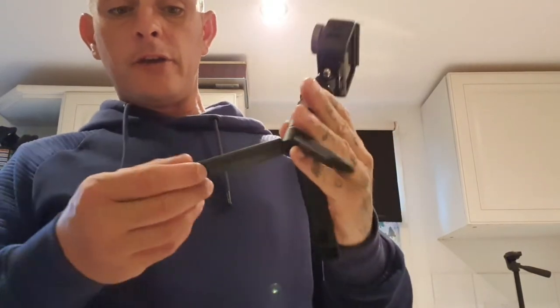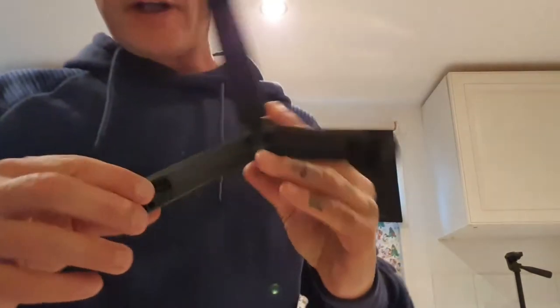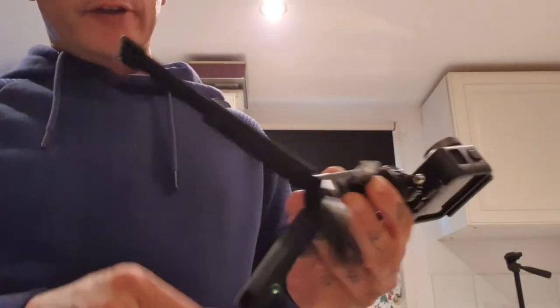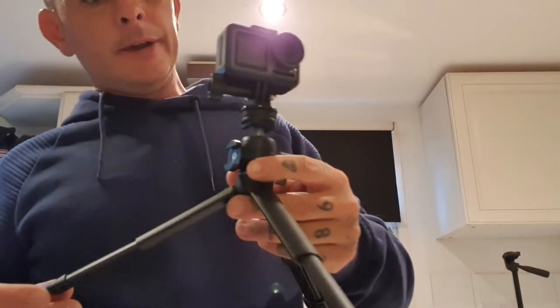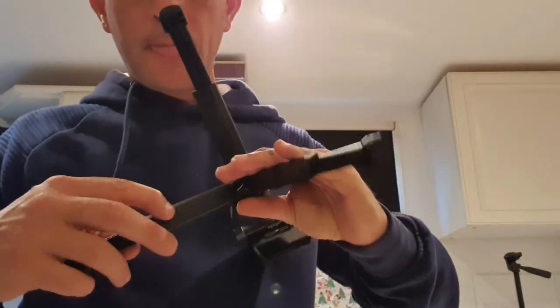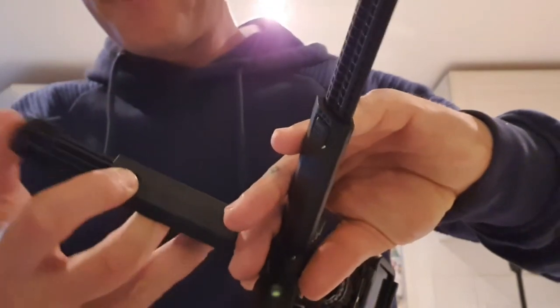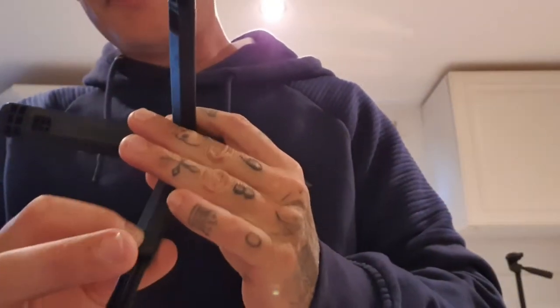Tripod's out. A nice little feature on it is the legs — they extend out, they lock in place. So if you need a bit of a wider base for whatever reason, or a bit more height, it works very well with that. It clicks really easily; there's like a little tab that pushes in and locks them in position.